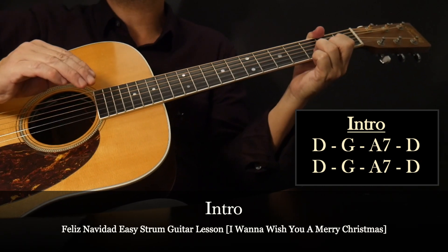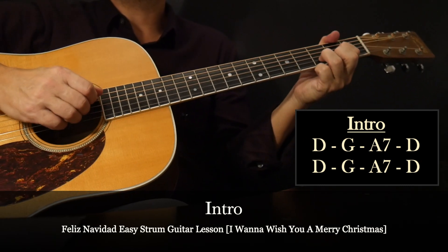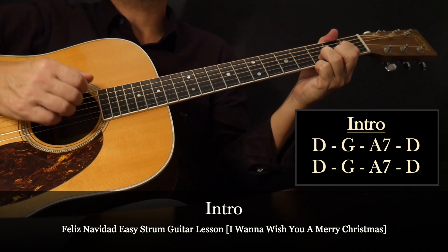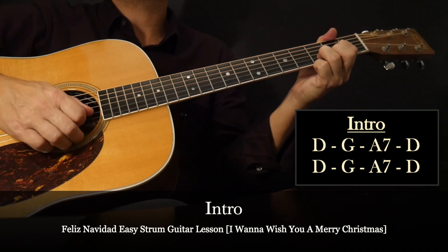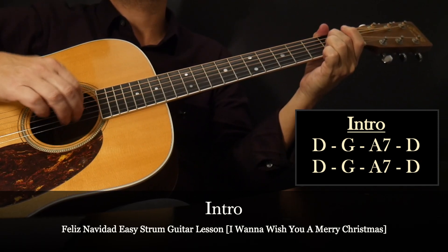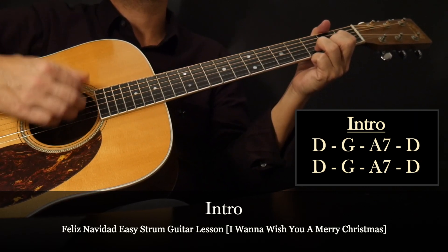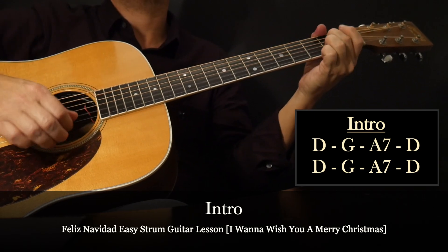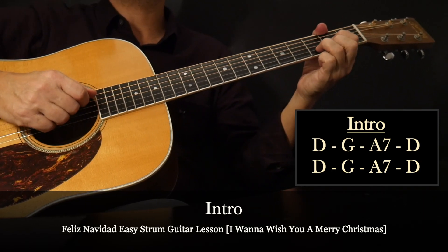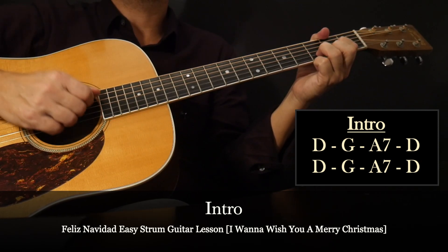Let's put it all together to hear how it sounds. We'll do a slow walkthrough of the chord sequence for the intro. And then we'll do it one more time and speed up the tempo a little bit more.